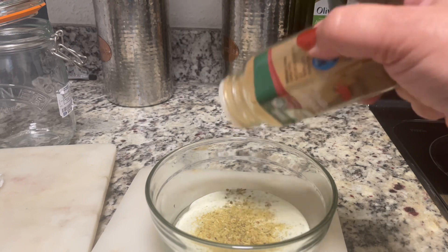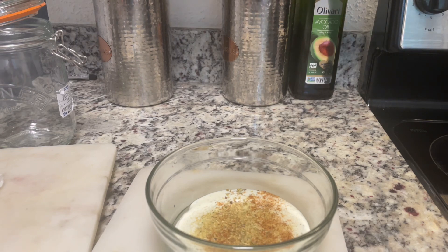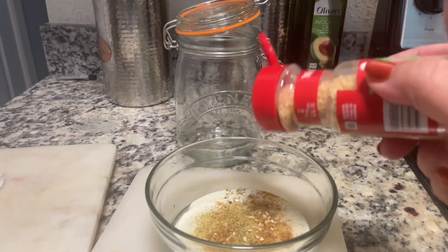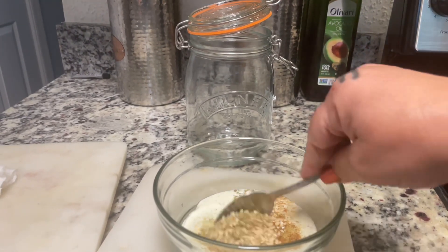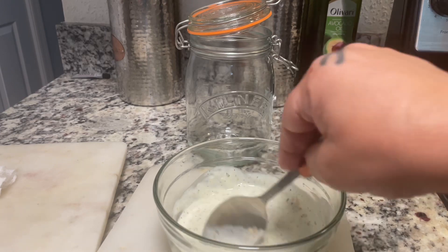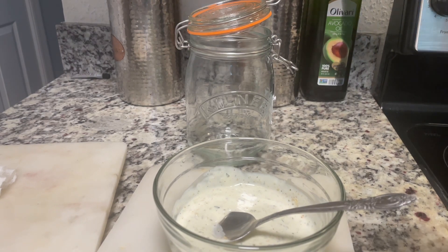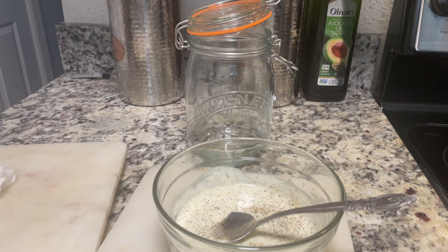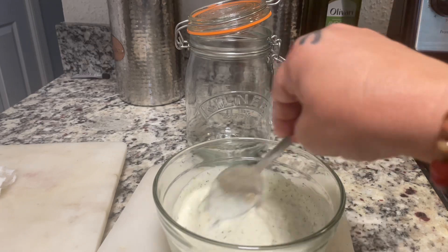I'm going to jazz that salad up with some chopped veggies that I love and put it all in this jar I bought from Ross — it was only about four dollars and it has a nice snap lid on top. I'm adding simple flavors to this dressing, just very simple. Let me get my pepper and jazz it up with some black pepper. The salad I got from Sam's Club already has a dressing ingredient in it and it is so good.